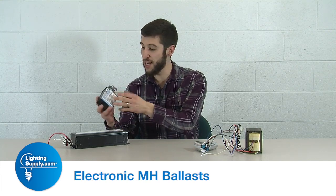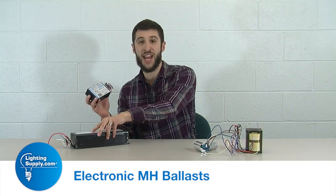The newest HID ballast on the scene, just like with all technology, is going electronic. We have an electronic HID, and in this instance, metal halide ballast. The component is pretty simple — it's just this one casing with, instead of a core and coil or a magnetic function, it's electronically controlled.